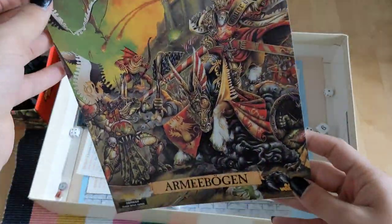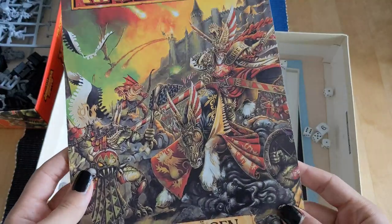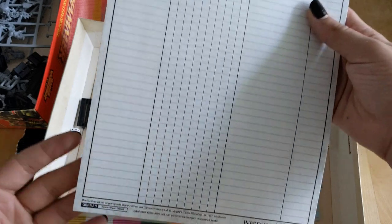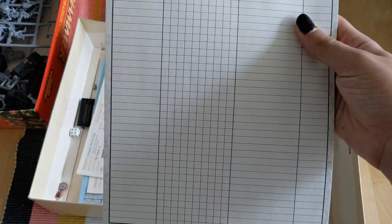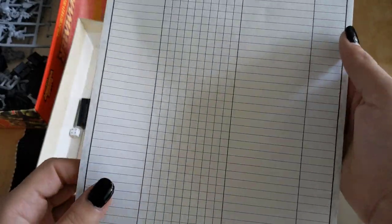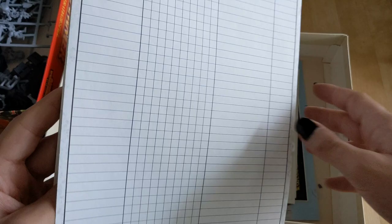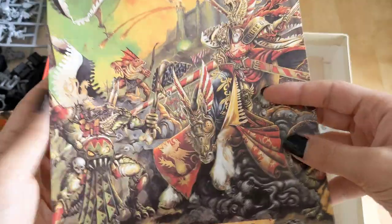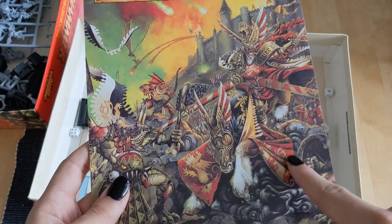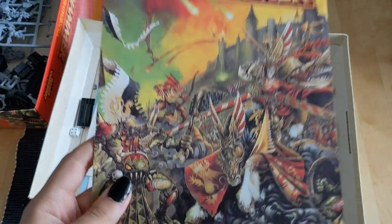This is something you don't get nowadays, mainly because of the Digital Age. Basically, it's where you could create your army lists. We have a whole bunch of these, and I'm actually quite lucky that none of the ones that were in here got taken out. This thing is completely original, nothing taken out — so that's great.